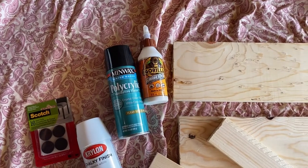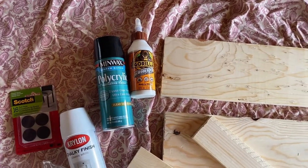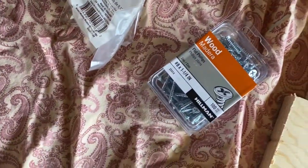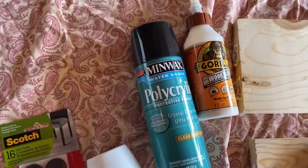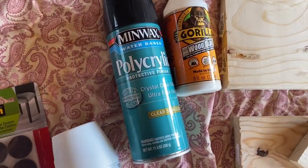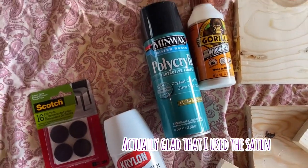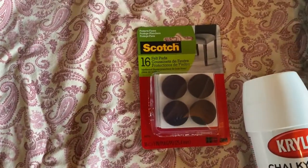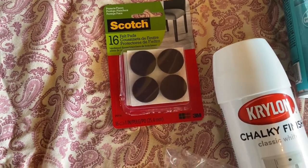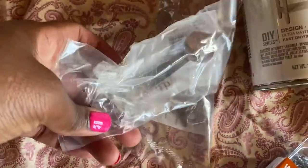I thought I wanted to use Gorilla Glue, but I figured out that it has a 24-hour dry time, so we're not going to use that. I ended up getting some whiskers instead, which is why I have my electric drill there. Then we are going to put a clear coat on top. I wanted the matte finish but they were out, so I just got the clear coat and I'm going to do one coat of it. I'm going to paint it in chalky white, and then put felt pads on the bottom of the board to make sure they don't scratch my stove. And these are the two handles that I got.